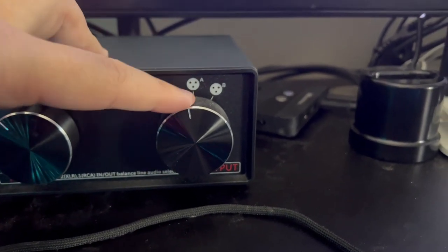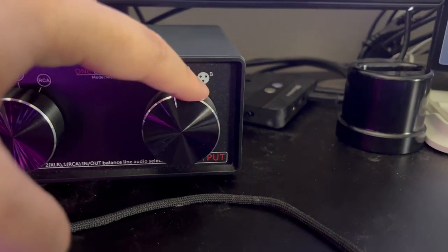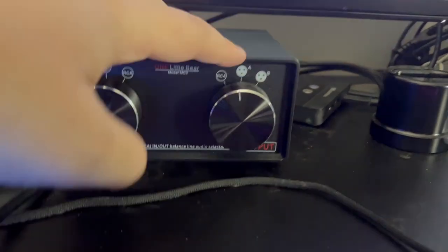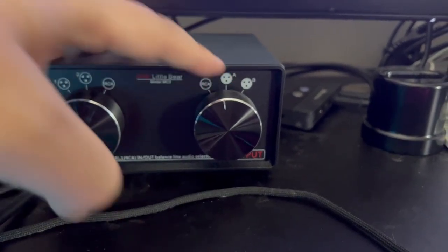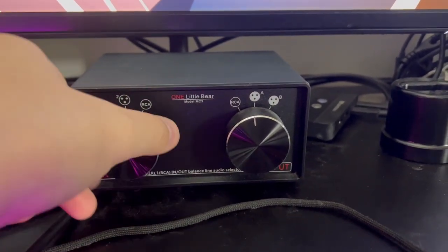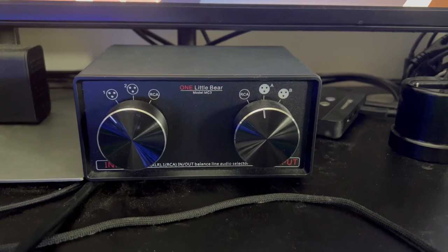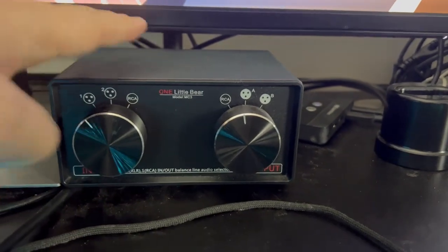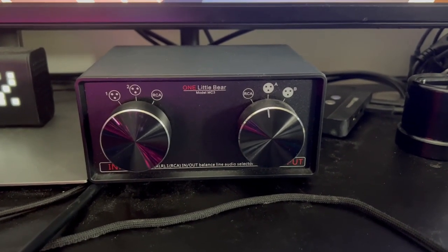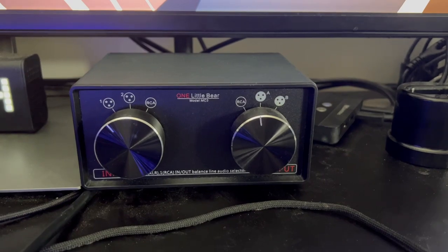If you want, you could hook up a second output on B if you have another XLR system or RCA. Since my studio speakers are XLR, that's why I needed this box. It will always stay on output A, but now I can switch between my main computer and my laptop. It sounds pretty good — I barely hear any noise. There's no processor in here; sound just goes in and out. It's a simple, straightforward selector.